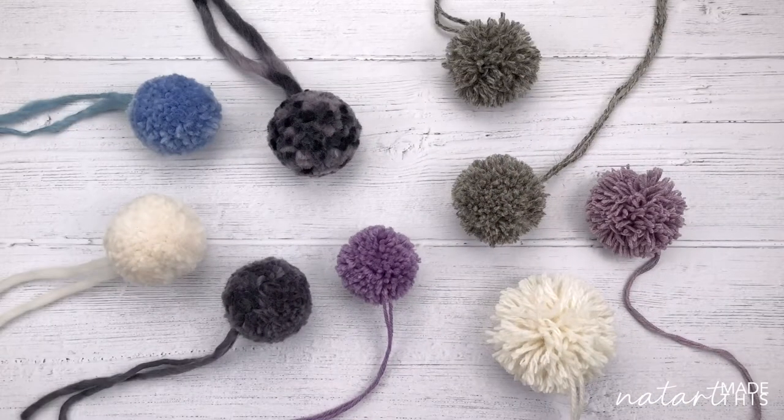Hi everyone, today I'm going to show you how to make the perfect pom-pom, and I really do mean perfect pom-pom. I'm really pleased with how these came out - they're absolutely beautiful. There are a lot of tutorials out there showing you how to make pom-poms, so this is just one particular method, but it's my favourite method and I've really worked hard to get that perfect result.